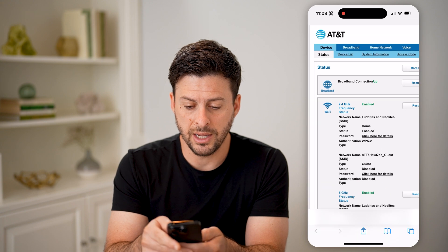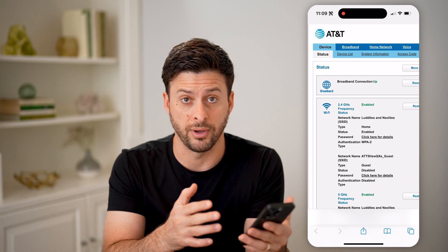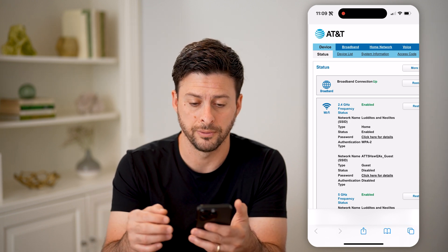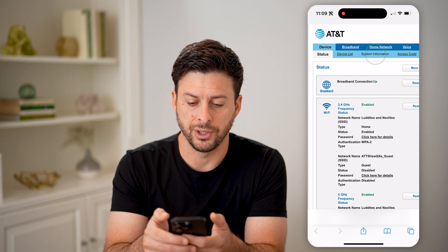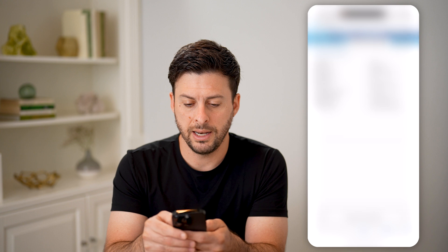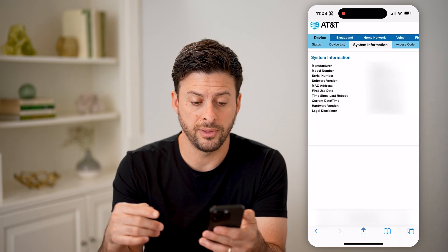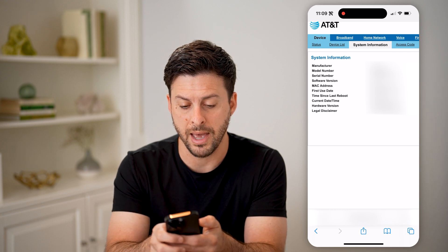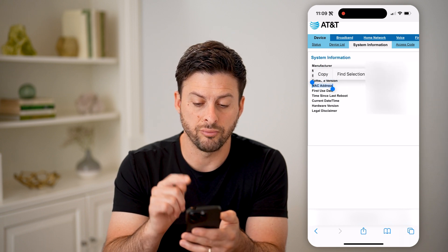Now that I've done that, you can see the device here. It'll look a bit different depending on whether you have AT&T Fiber like I do or any other internet service provider. I'm going to go over to system information. If I zoom in, you can see the manufacturer, model number, serial number, software version, and my MAC address right here. I'll be able to see it directly on here.